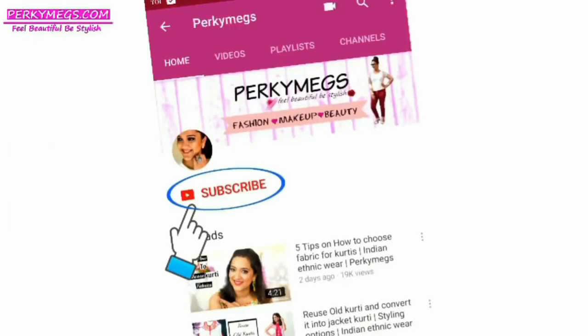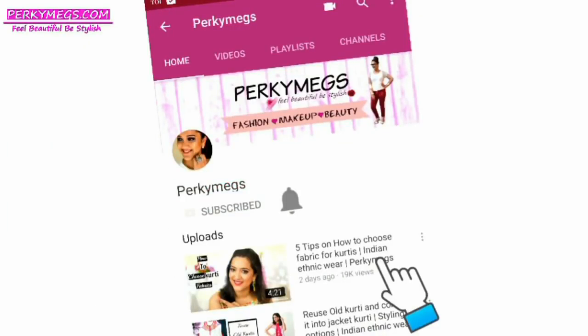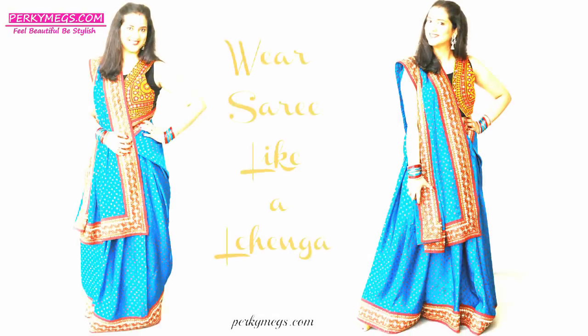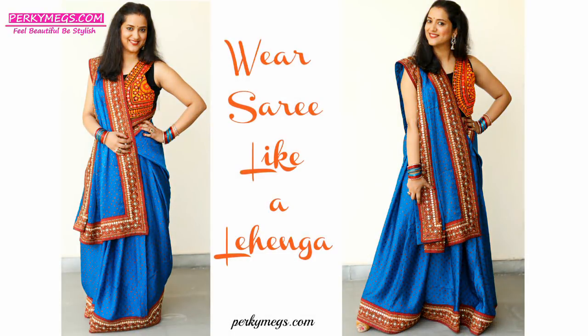Subscribe to my channel and don't forget to hit that bell button to get notifications whenever I upload a new video. Hi everyone, I am Megha and welcome to my channel Perky Makes.